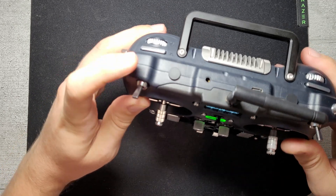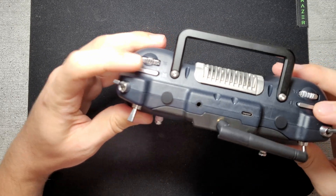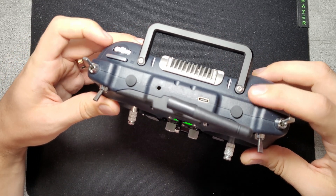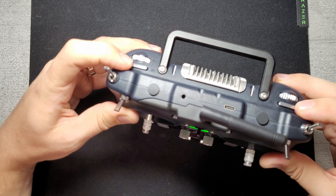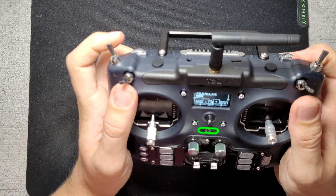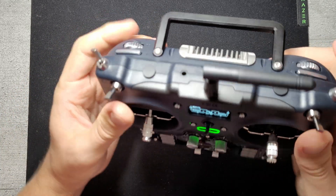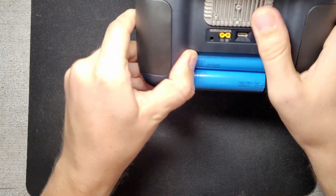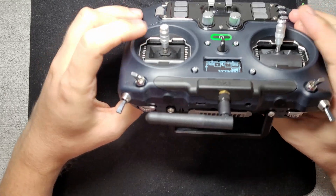It has all the switches you could basically need. These momentary side switches you have to press on the side, not on the edge — that's how they work — but it's nice because that's where your finger naturally sits. On the back you have a nice metal handle next to the big heat sink.